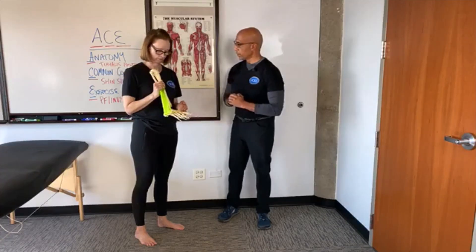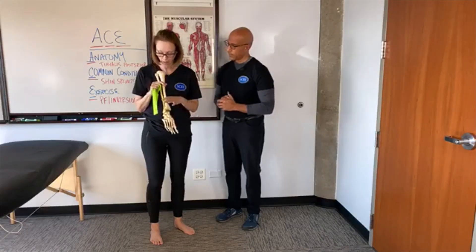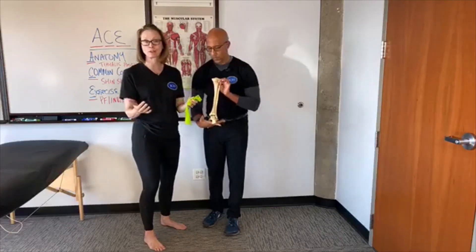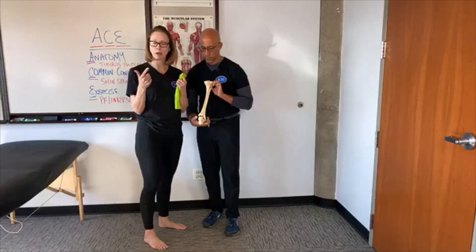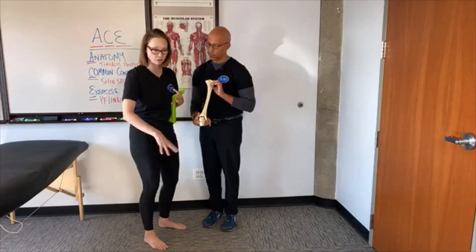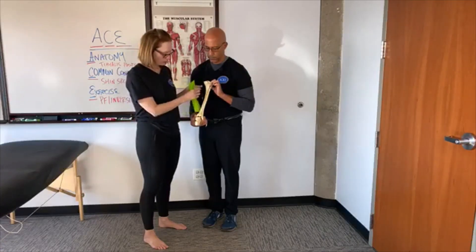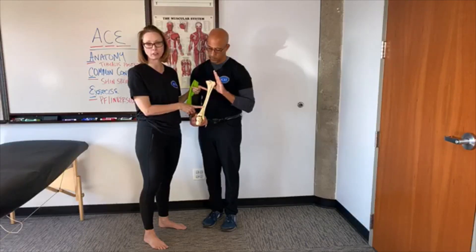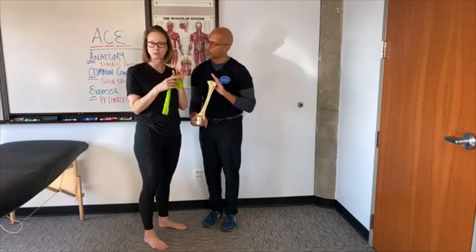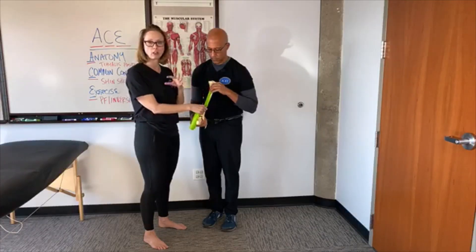So, posterior tibialis — let's talk about the origin and insertion. I've got here a right leg and a right foot-ankle complex. We're going to turn it around so we can see the posterior — thus the name posterior tibialis. You have to picture in your mind that this muscle is going to be deep to both the gastroc and soleus. So you have to peel off the gastroc, peel off the soleus, and then underneath you're going to have posterior tib. It originates from the posterior aspect of the tibia, the posterior aspect of the fibula, and also from the interosseous membrane — the connective tissue that holds these two bones together — so it's got a pretty wide origin.